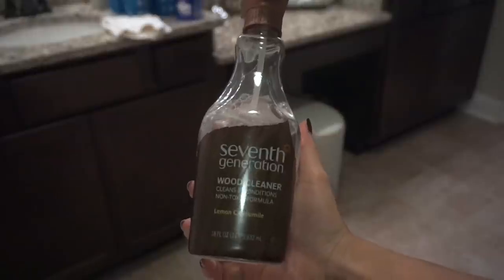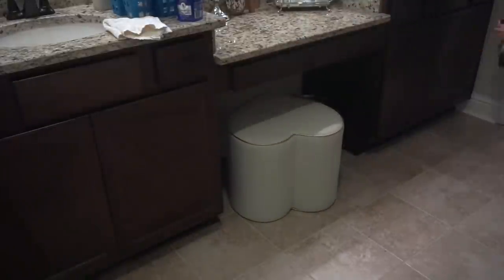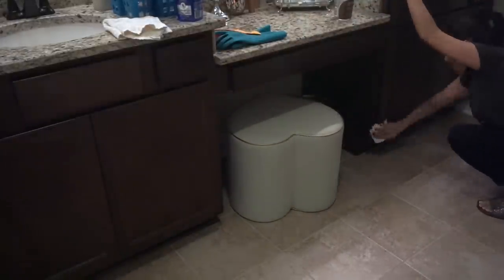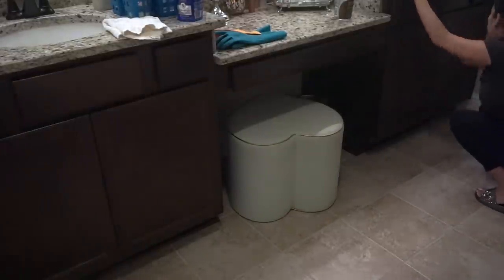I'm using this Method glass cleaner to clean this little mirror tray where I have all my face stuff, and then I'm also cleaning this mirror, which for some reason gets super dirty. Then I put everything back in its place and move on to wiping down all the cabinets. For the cabinets, I use my Seventh Generation wood cleaner — I don't do this every time, but once in a while I like to clean them with the wood cleaner just to give them a little bit of a shine.